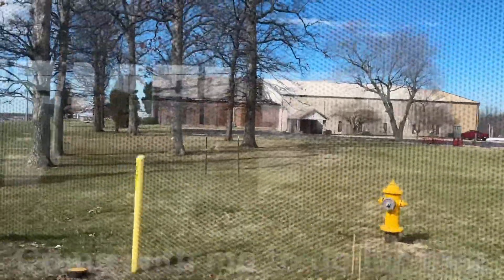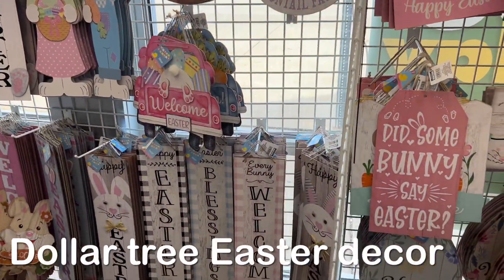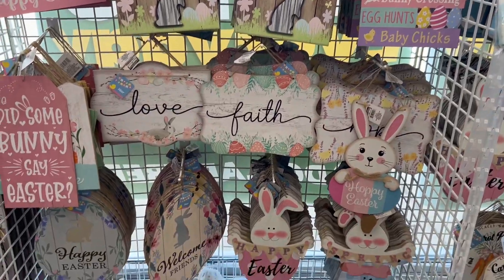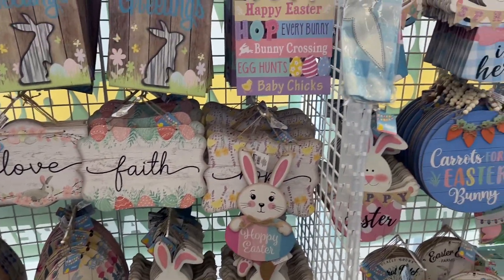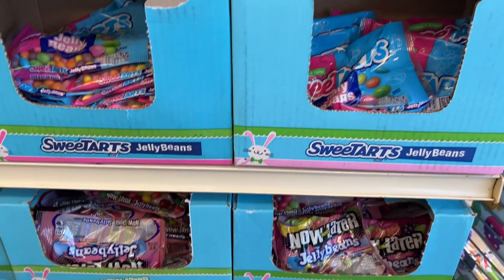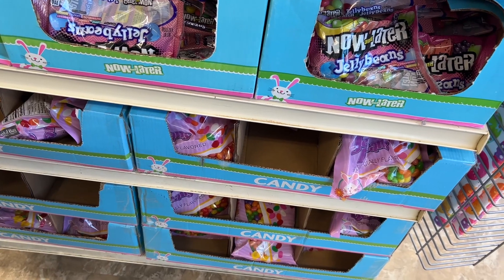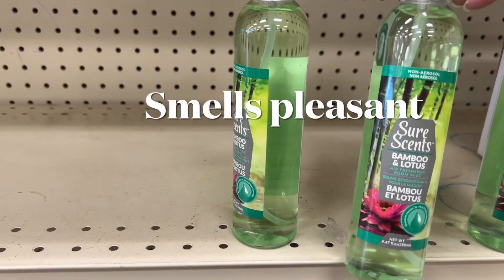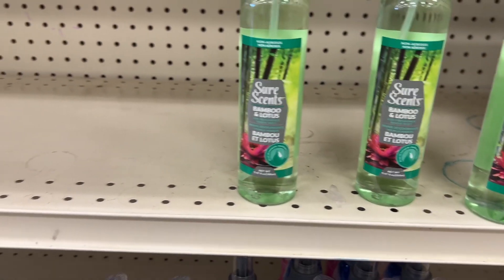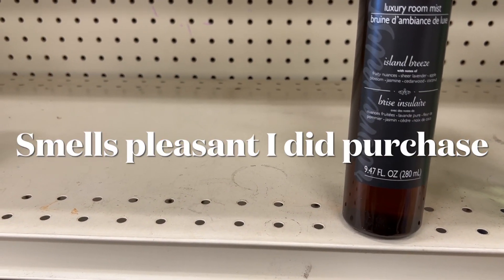Thank you for joining us. Have y'all ever seen these before at the Dollar Tree? Bamboo and Lotus — smells pretty good. Took the cap off. And they got this Luxury Rumbus Island Breeze.